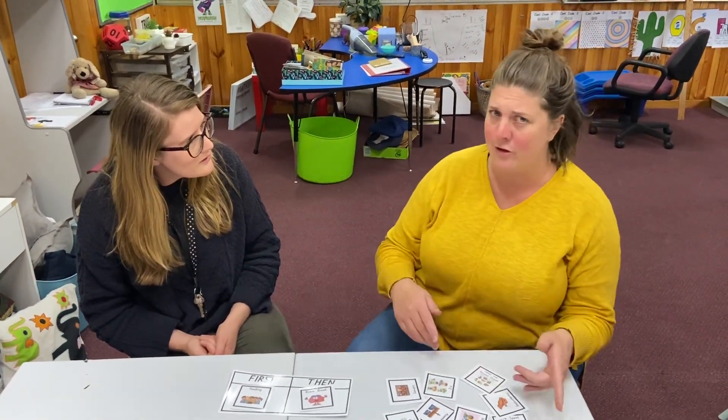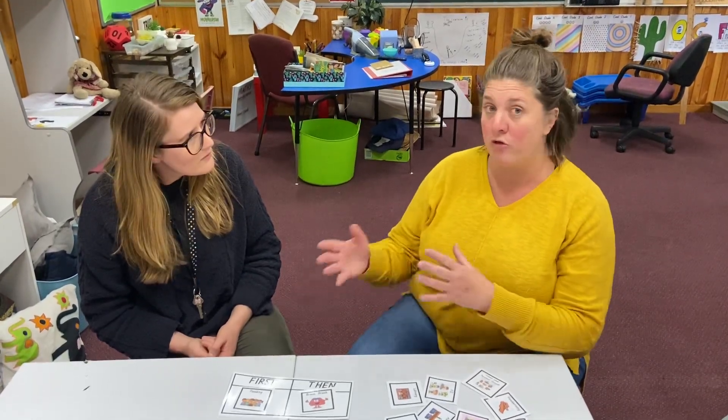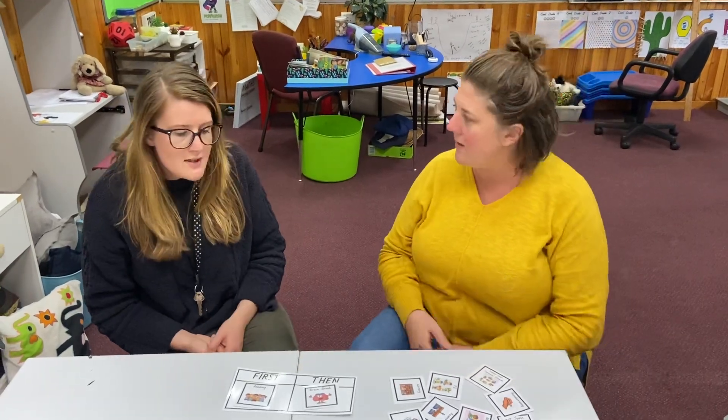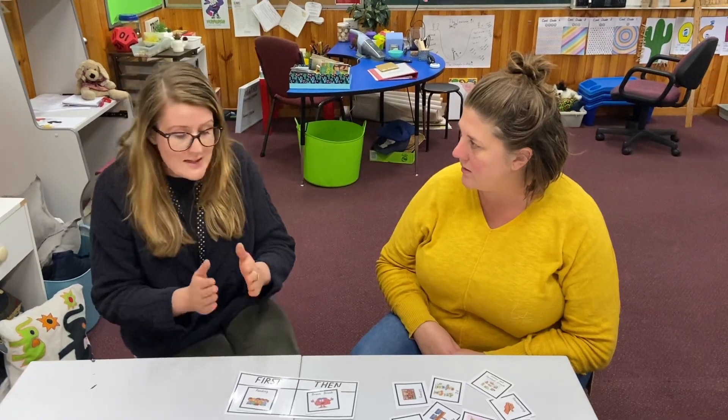Totally. So rather than saying 'first go and play on your iPad, then you can do some reading,' you're better off switching it the other way around — you might say 'first we're going to do 15 minutes of reading, then you'll get your iPad time.' Exactly.